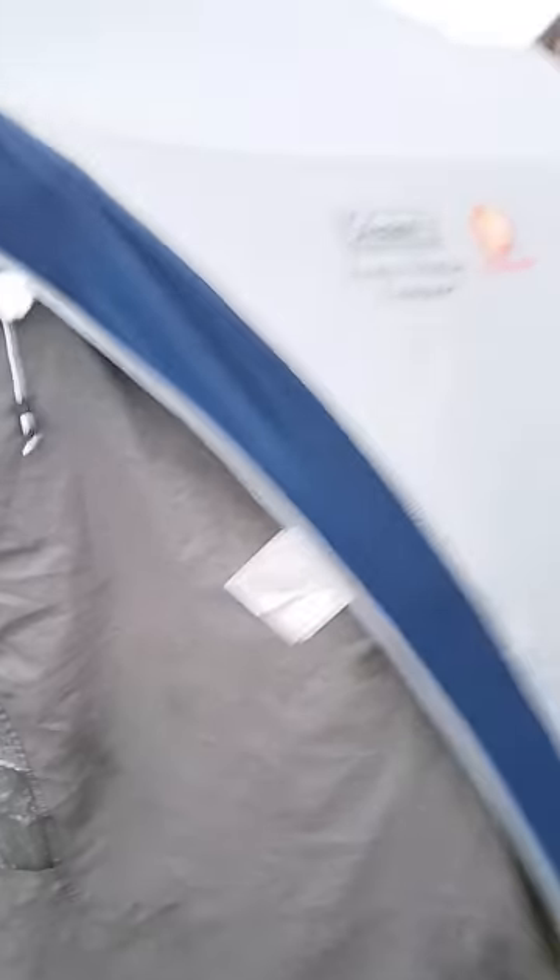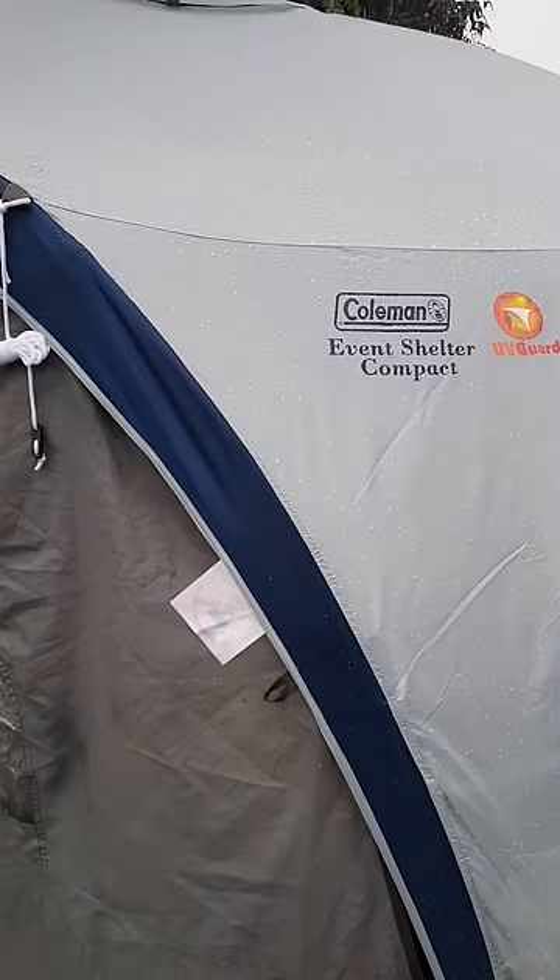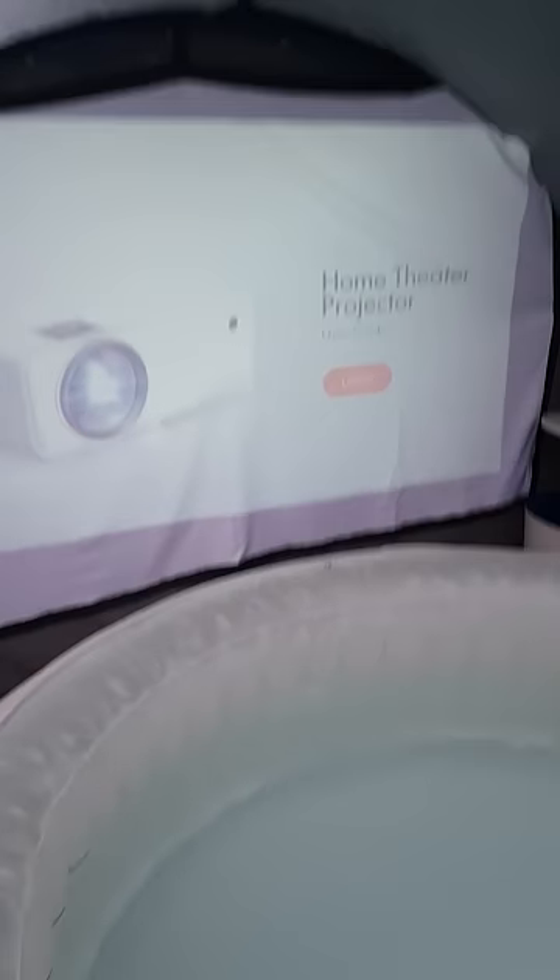And then as for the shelter, Coleman Event Shelter Compact. The sides come separately, but they just clip on. Nice and easy. And because they're separate, you do get a bit of ventilation so it doesn't become like a steam room in here. Anyway, that's it.